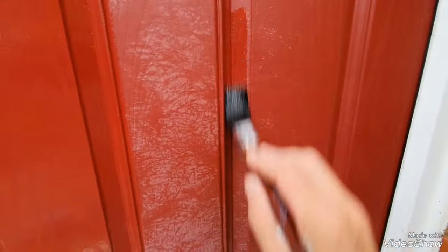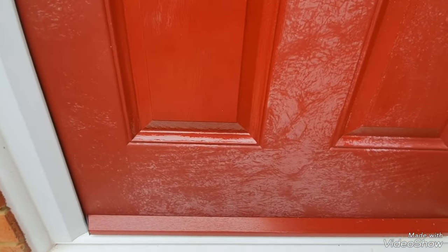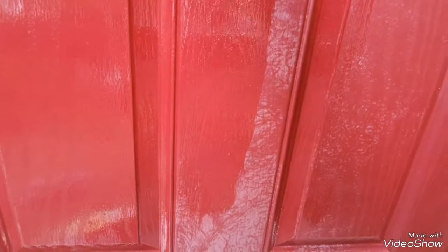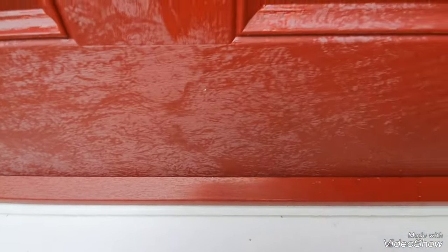I'm going to show you this middle bit as well. Watch this — look at that, lovely. It saves you having to get an undercoat, top coat, and choose a colour that will exactly match. If you like your colour of your front door, look at that, folks — what a difference already compared to the untreated area. Fantastic.